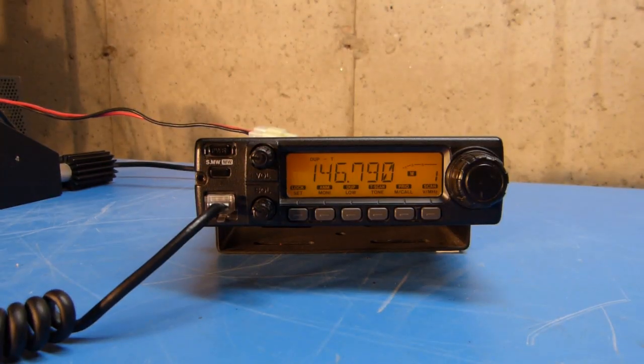That'll just about do it for basic setup and memory programming for this ICOM IC2100H. If you found this video helpful or entertaining, please give it a thumbs up. If you have a comment or want to subscribe, feel free to do so. Thanks for watching.